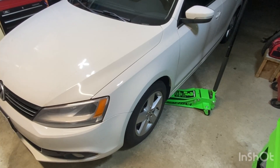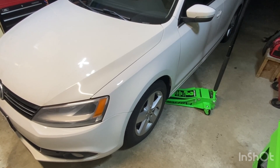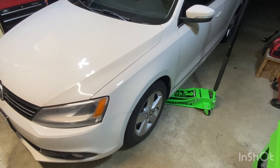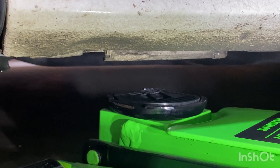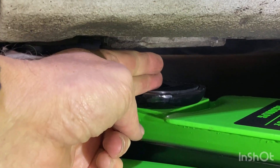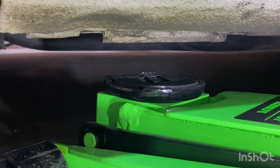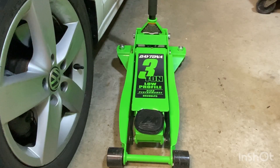This jack is not only a rapid pump but it's low profile. Sliding underneath the jetter to see what it looks like, I would say there's probably at least an inch and a half of space that I still have. I'll have to use this jack for a while to see how durable it is, but I have to say it does make a good first impression.